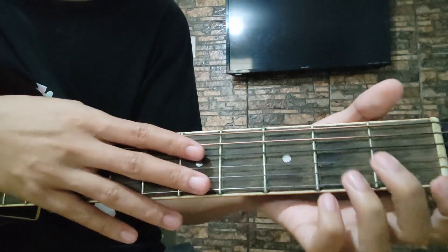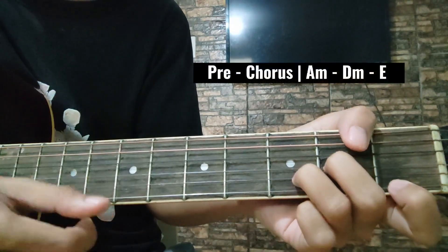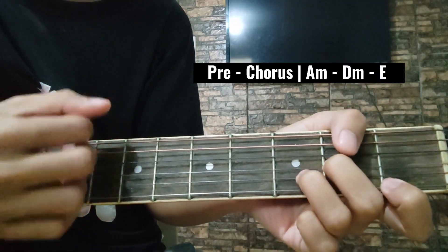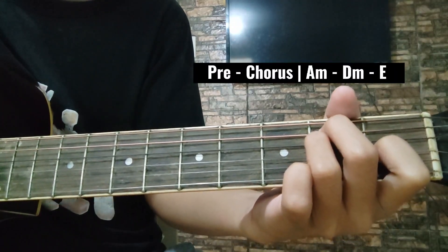Two times niya yung ipiplay yan. Tapos, dito na sa pre-chorus ay A minor. Tapos, D minor ulit. Tapos, E naman siya. Tatlong chord lang yan sa pre-chorus natin.